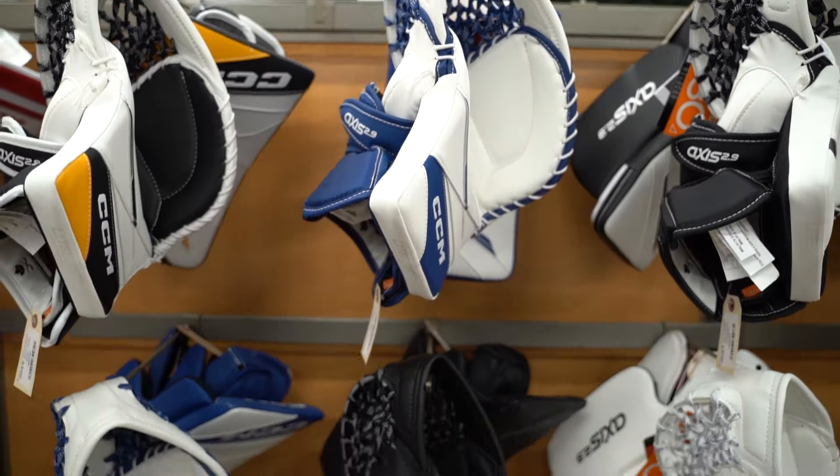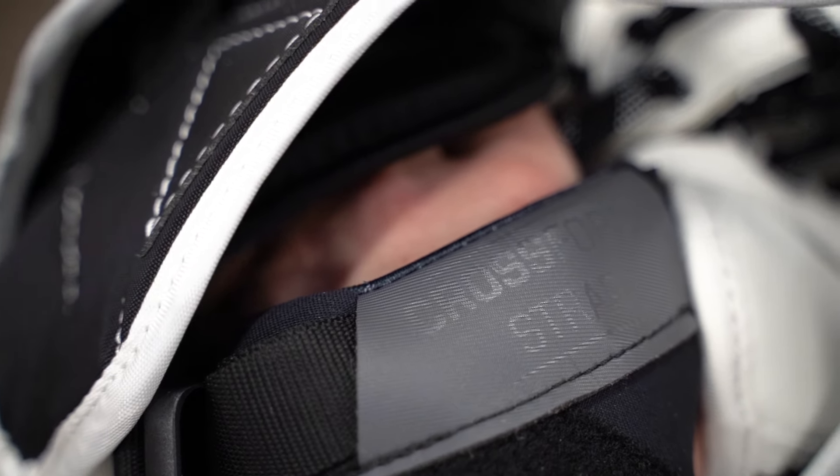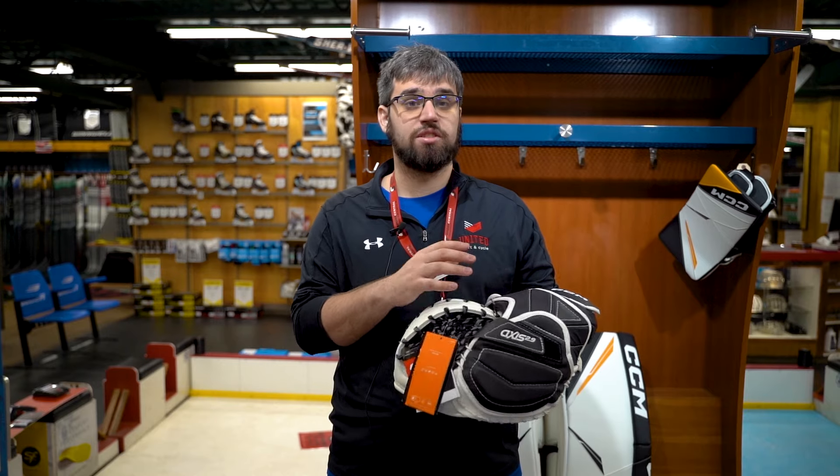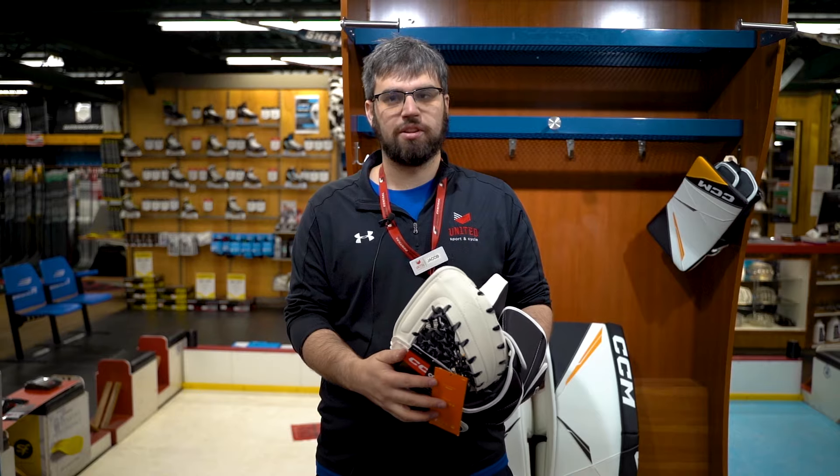On the new Axis II trapper, they've added a few nice new technologies to give you a better fit. They have a cross-form strap over the wrist, giving you a little more wrist mobility. They have form fit in the fingers, and light core makes the glove super light so you can make all those windmill saves you want.